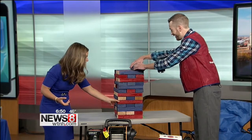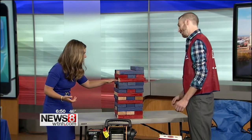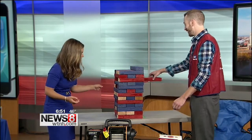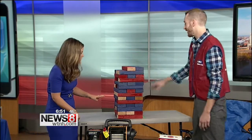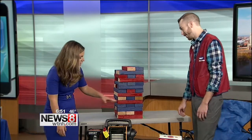We have so many sports fans across the state here in New England — you never know exactly what you're going to get. It's a really simple, easy, inexpensive way to have a little extra fun on game day.